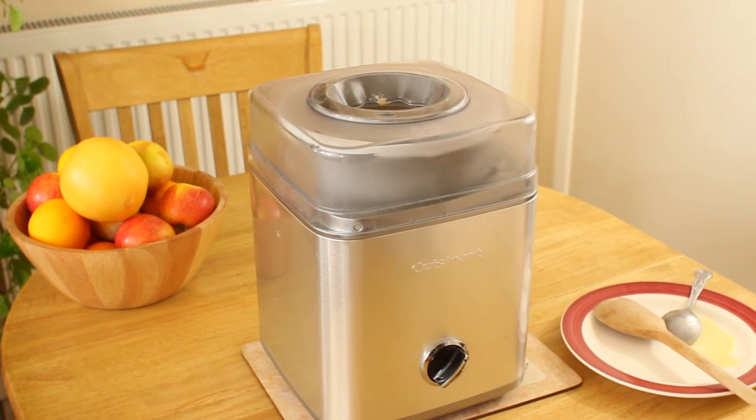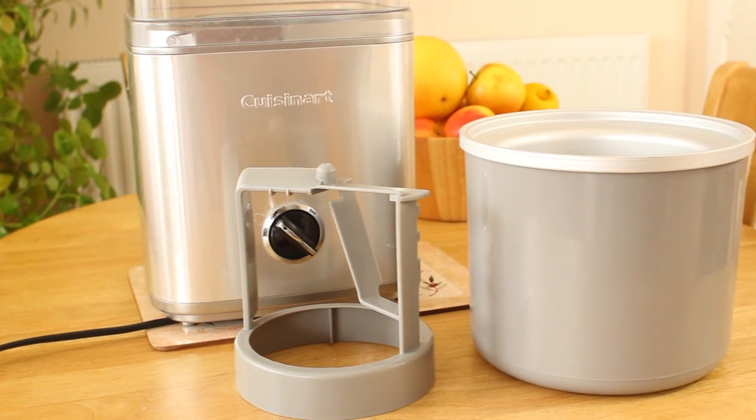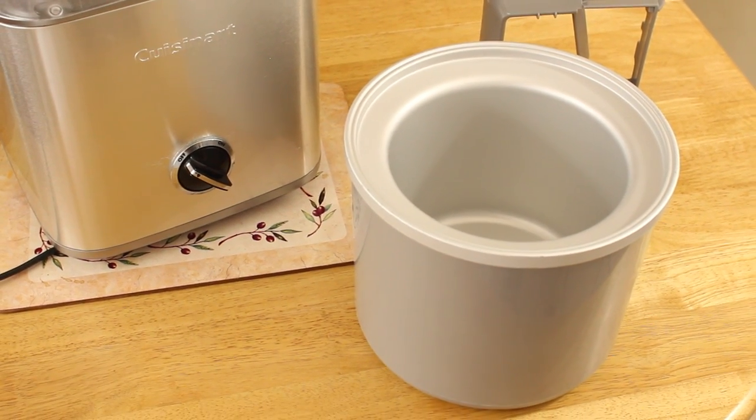The Cuisinart ICE-30 comes in a nice stainless steel finish. It comes with a large 2 litre removable bowl and a plastic dasher. The 2 litre bowl is the largest of any domestic ice cream maker and allows you to make up to 1.5 litres of ice cream at a time.